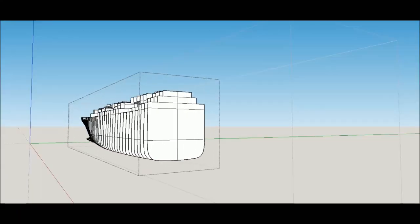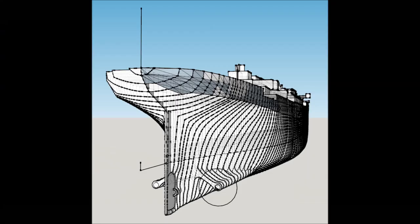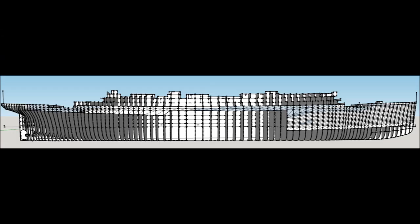Once I got the lines drawings, I then had to start tracing out the 2D sections, and then I put those 2D sections into SketchUp. There's probably easier ways to do it and better programs to use, but I didn't have very much money to spend on it, and I had never 3D modeled before in my life. Everything that I've made, everything that I know, is all self-taught.